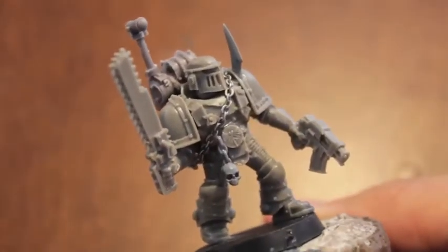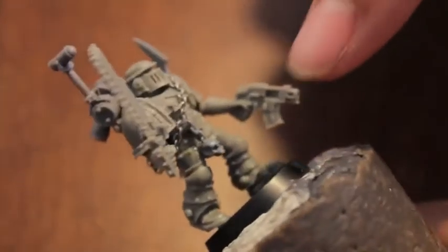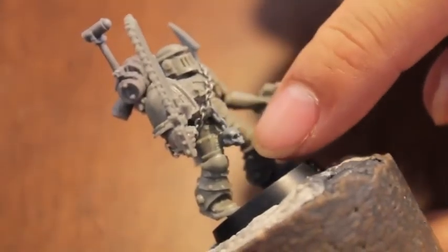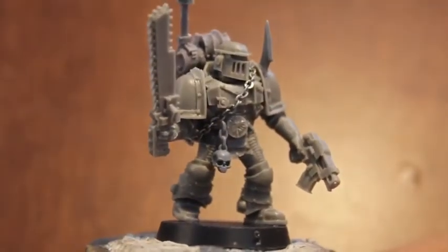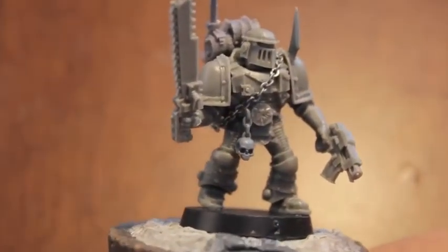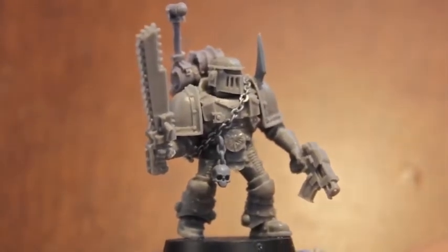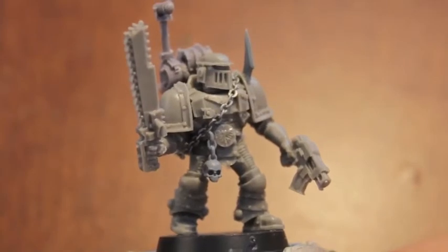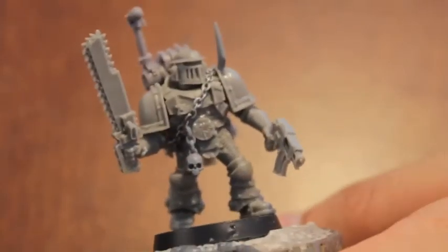So how did I make him specifically a Warhounds guy? I added this little chain with skull onto his belt because when you read the Warhammer 40k wiki, it tells you that the Warhounds were into trophy taking. And by trophies, they mean skulls. So that could be an awesome way of utilizing some blood and gore effects with some Tamiya Clear Red.